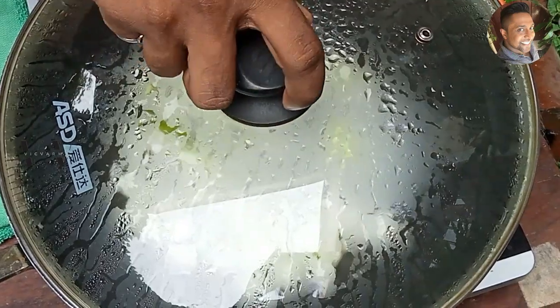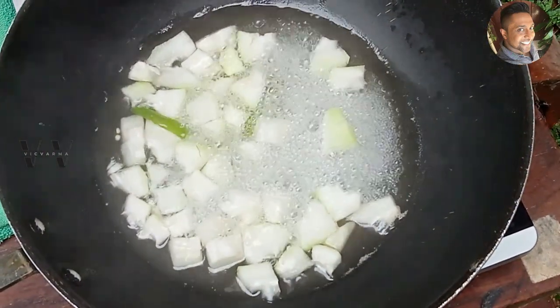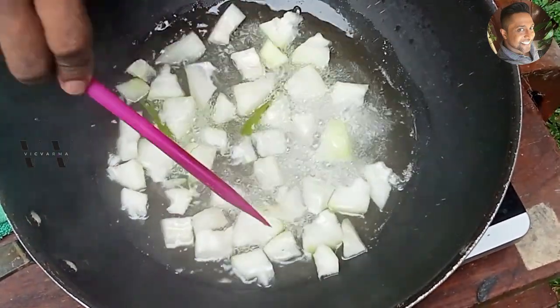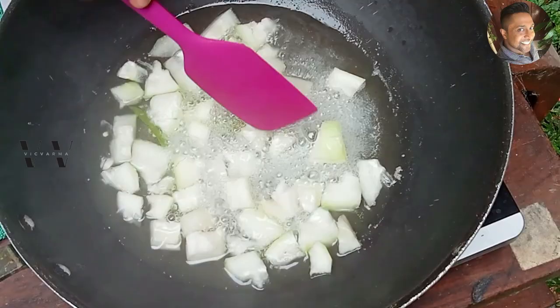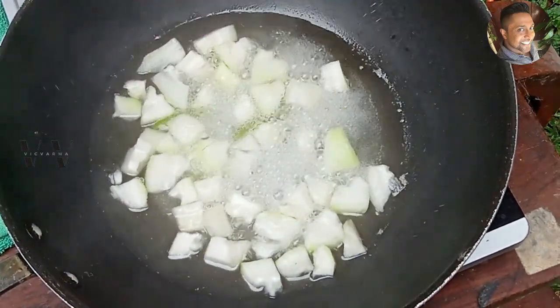After 10 minutes, let's lift the lid and check if the winter melon is cooked. It's almost cooked. Now it's time to add the next ingredient.